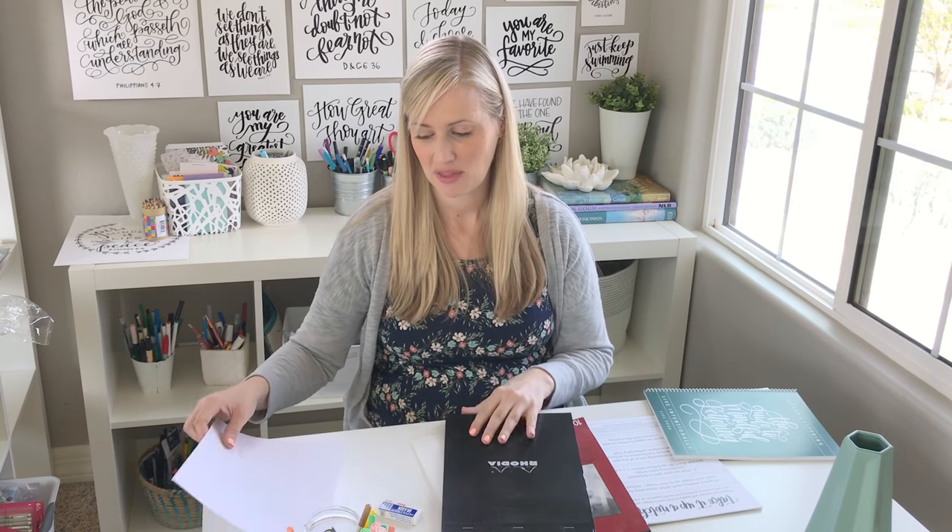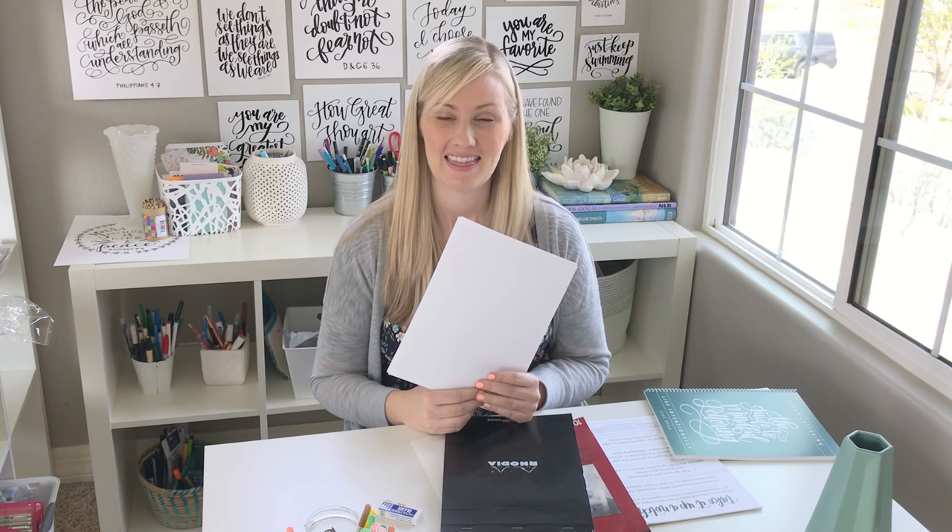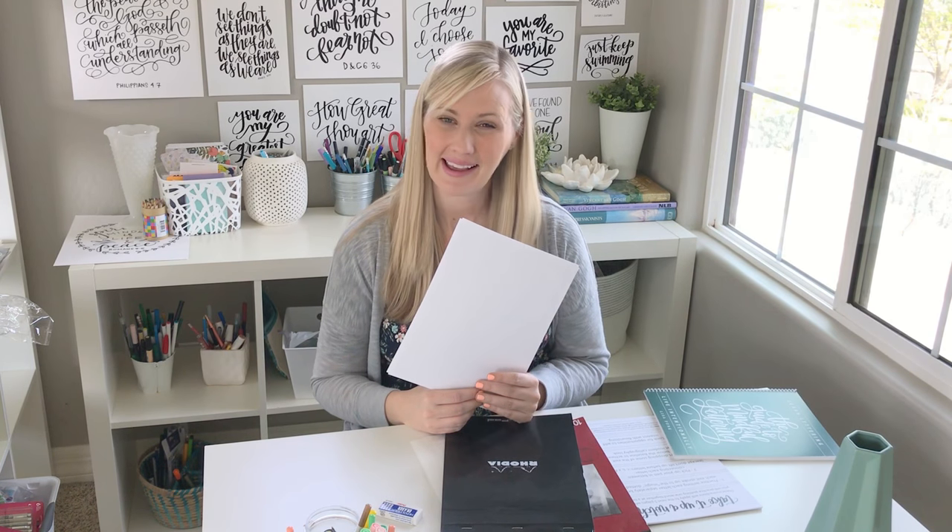The last paper I want to tell you about is HP Premium Choice Printer Paper. It's printer paper, so it's not anything super fancy, but it is a step above your regular printer paper. If you use regular printer paper with your brush pens, you're going to find that your brush pens fray and it kind of ruins them a little bit. It's also harder to get a really nice smooth stroke, and I get really frustrated with my lettering when I'm using a paper that has a lot of fiber in it, like regular printer paper.